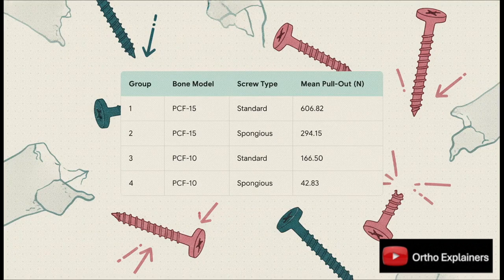The raw data really tells the story. In the PCF-15 model, the standard screws held on with an average of over 600 newtons of force. The spongiosa screws? Just 294 newtons. And it gets even worse in the severe PCF-10 model: the standard screw held to 167 newtons, while the spongiosa screw gave out at a pretty pathetic 43 newtons. The consistency here is just undeniable.